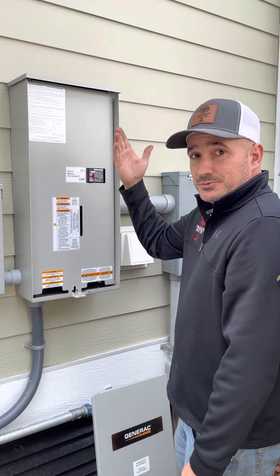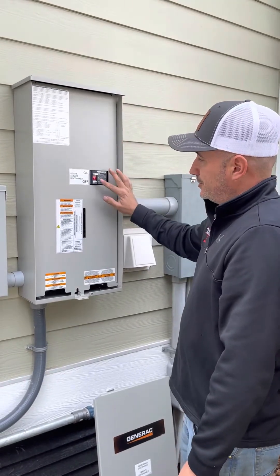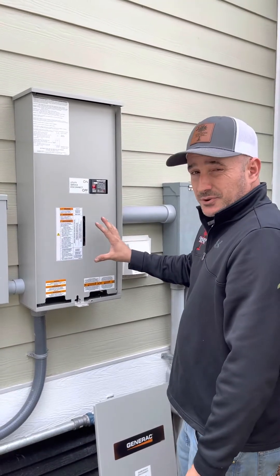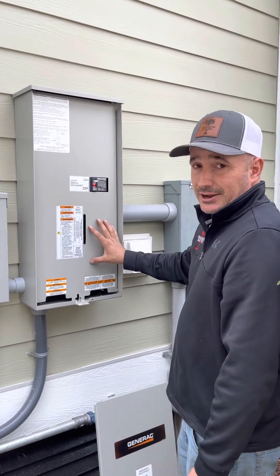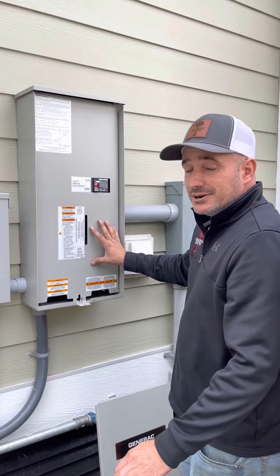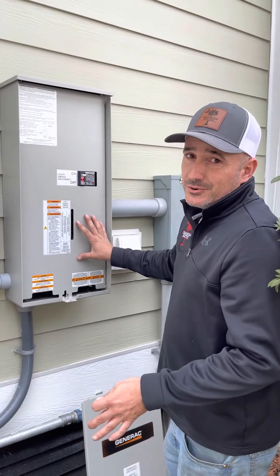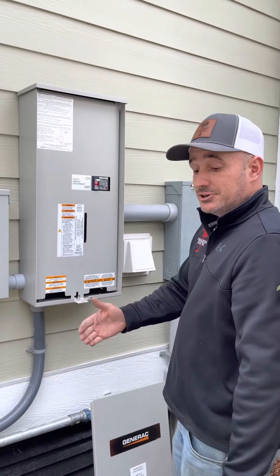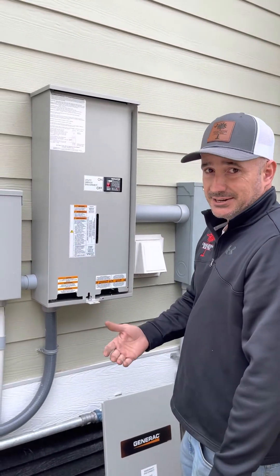Once you've confirmed you have power inside the house, you'll come back out. You'll throw this switch from off back to on. About 20 to 25 seconds after that, you'll hear that clunk again. Your generator then goes into a cool-down mode. The cool-down mode usually lasts between 45 seconds to a minute and a half, and then your generator will shut off and reset to the ready position.